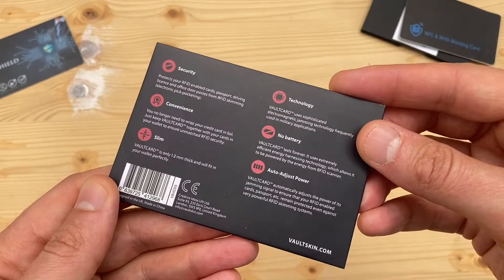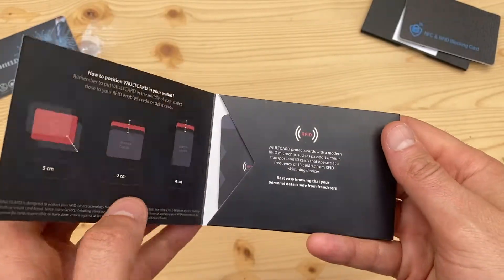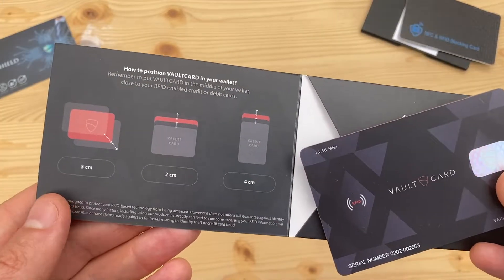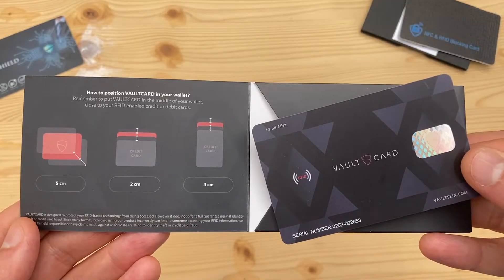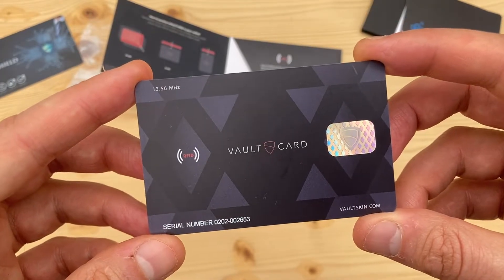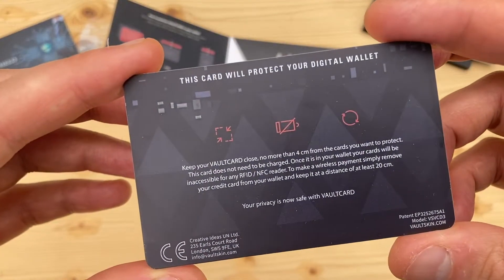Instead of using metal foils or similar to shield your tap-and-go card from electromagnetic waves, Voltcard uses sophisticated electromagnetic jamming technology to create a signal that blocks RFID readers. Voltcard switches on automatically when it senses the electromagnetic wave emitted by the RFID scanner, and harvests power from the scanner so that no battery or charging is required.